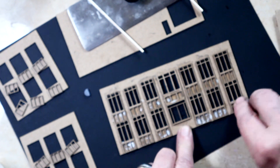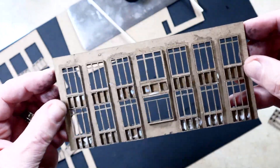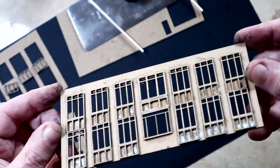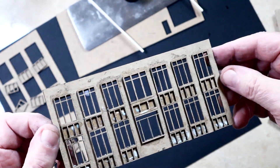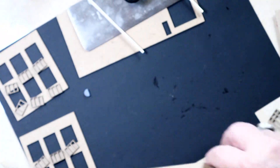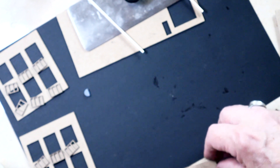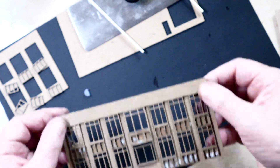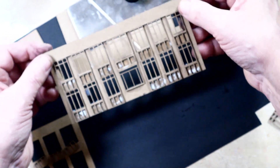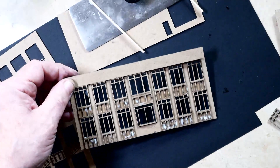There we go — there's the front of the building. What's going to happen is those pieces up top are going to be a strip that goes across the top of the windows like this, and that'll complete the building. So I'm going to put that strip on now too.